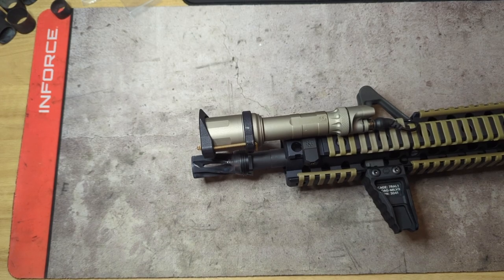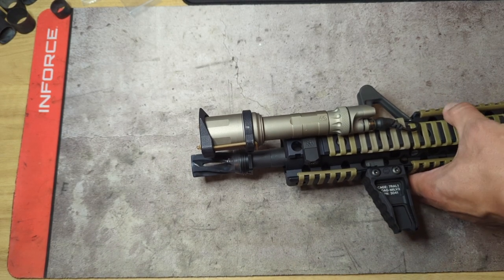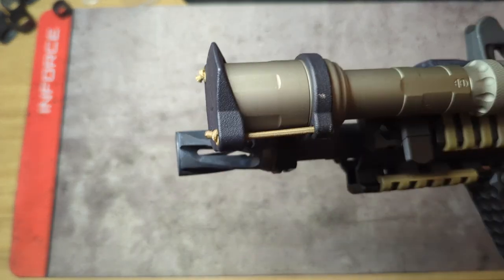Hey everybody, welcome back to the channel. Today's video I'm going to be going over another new product from 100 Concepts — tonight is going to be the shock collar.